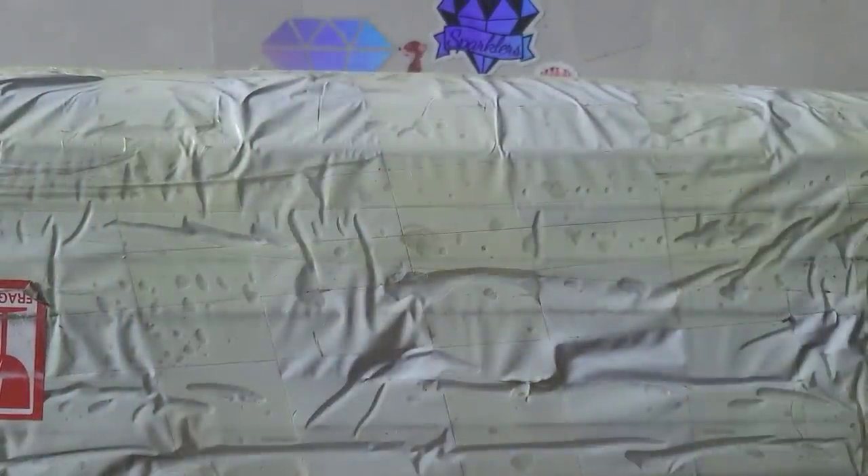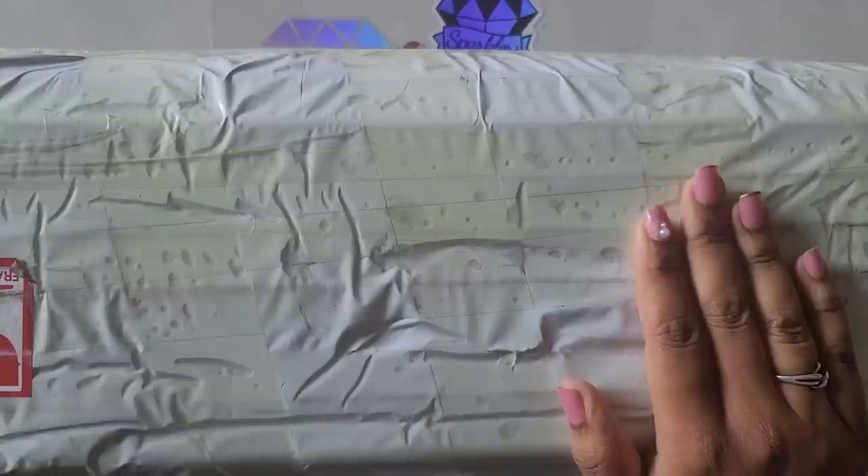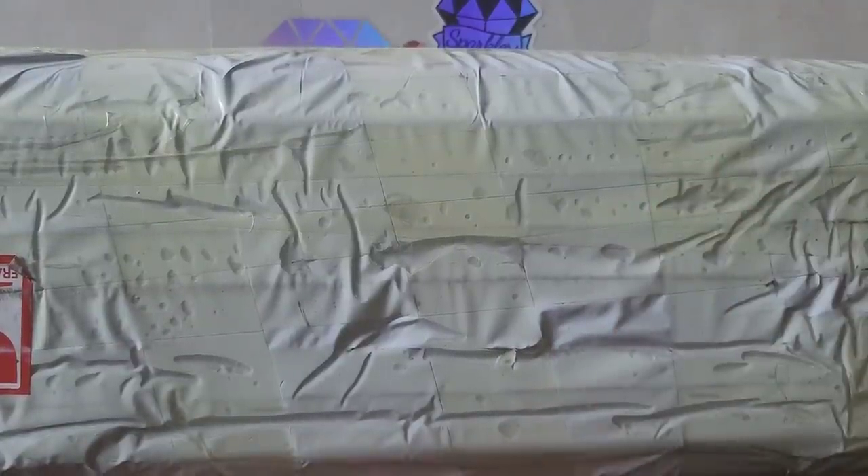Hello everyone, welcome back to the channel — Miss Crochet and Coffee here. Today we're back with an unboxing. I believe this unboxing comes to us from Craft Ease, but we'll just have to wait and see.